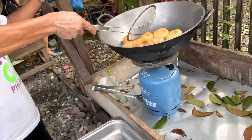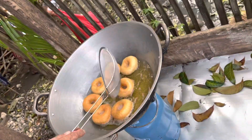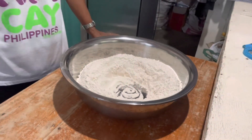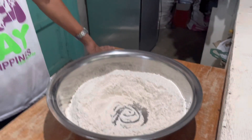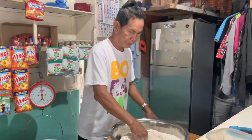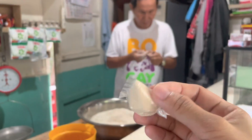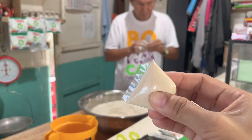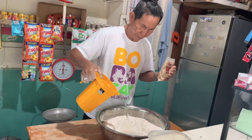Hi, good morning! Today my father is making donuts and I will make a video for him. He puts the flour first, then he puts in the yeast — that's what makes the donut become bigger. My father puts water in the flour.